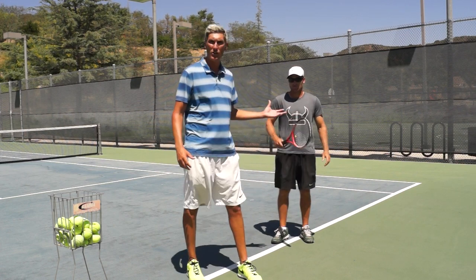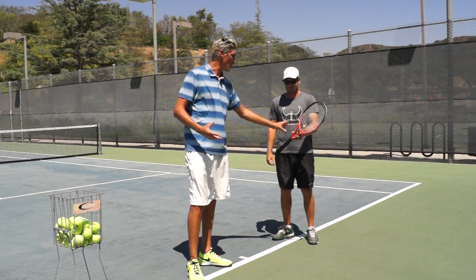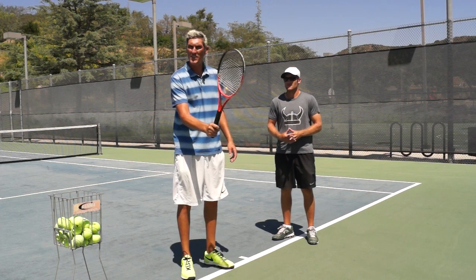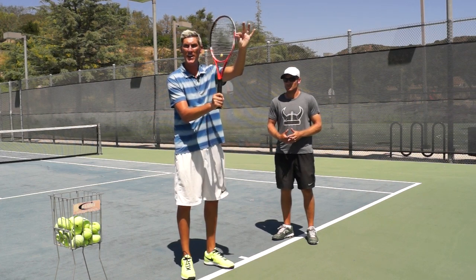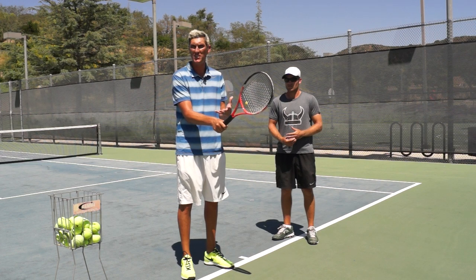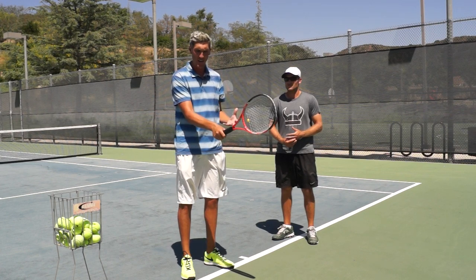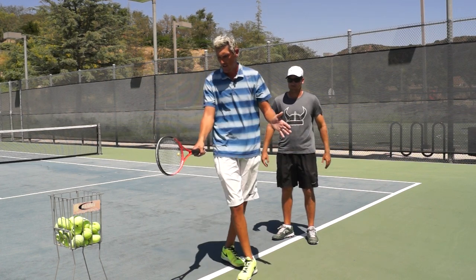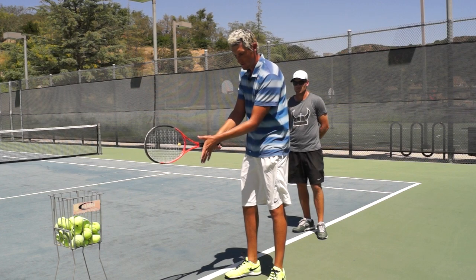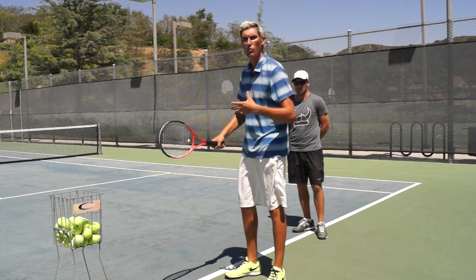We've got Mark here today. The first thing we need to discuss is how to hold the racket. If you hold the racket and pretend it's a hammer and you're going to hammer a nail, your dominant hand stays in that position — that's what we call a continental grip. The left hand goes into the back of the grip, where the palm of the left hand just slams right into the back of the grip. That's a really good grip for a two-handed backhand, which is what I want pretty much every beginner trying to do.